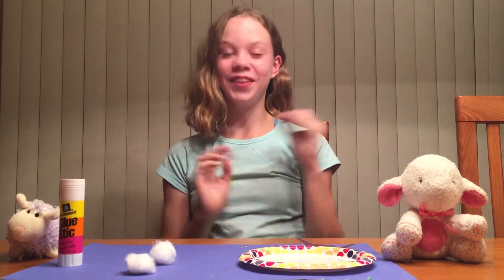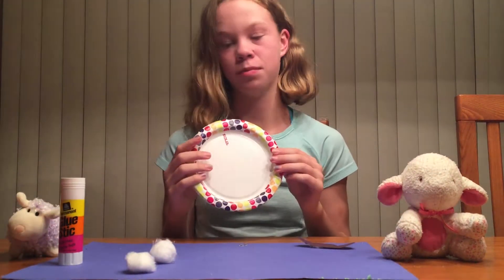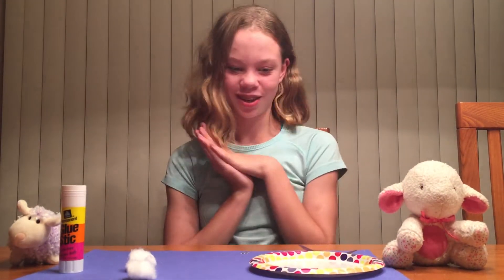Hey guys, so today I'm going to show you how to make your very own paper plate sheep with just a paper plate, of course, some cotton balls, and a few other necessities. It's a short but sweet craft.